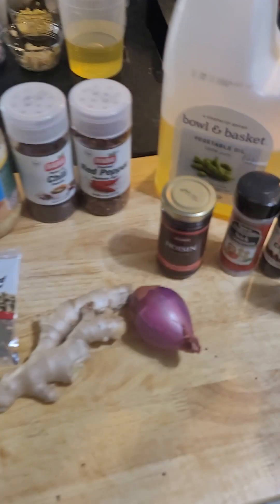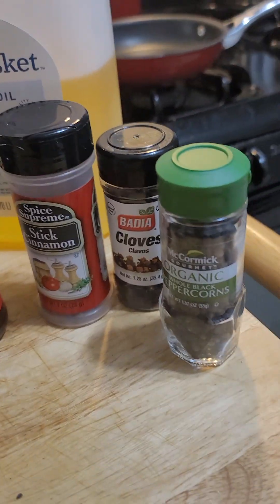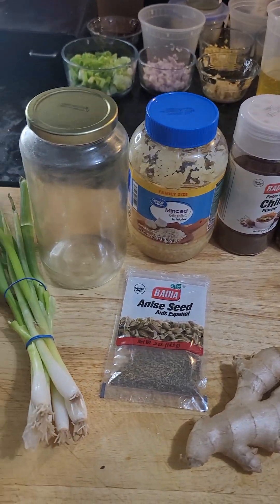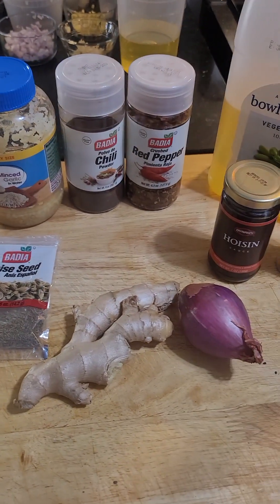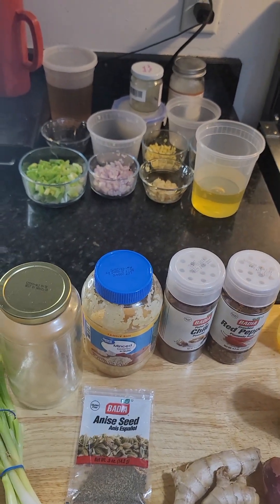I'm attempting something new today. I'm going to do a video and try to cook at the same time - bear with me. A couple people asked about the chili oil that I made, so I'm going to try to make that. I've already got the setup. These are the ingredients that you're going to need. I'll make a list so you don't have to try to hurry up and fast forward to figure out what all of this is. That's the stuff already ready to go.